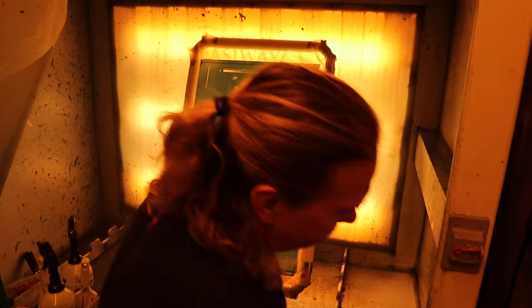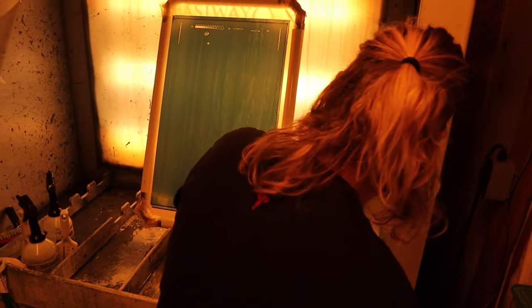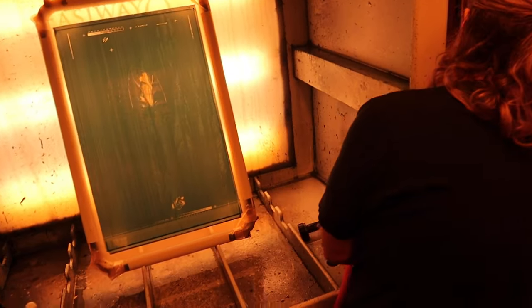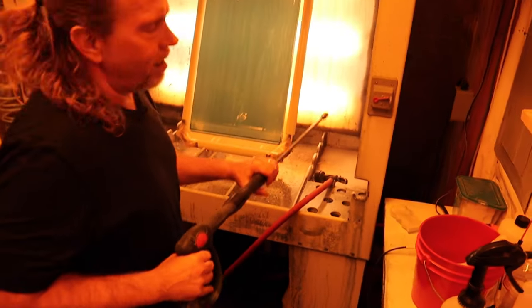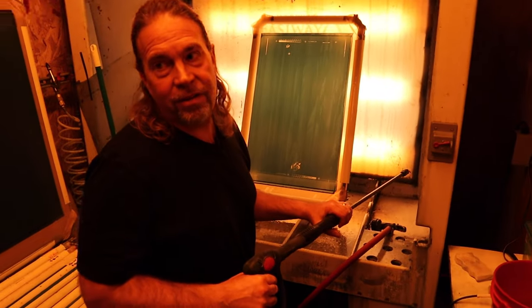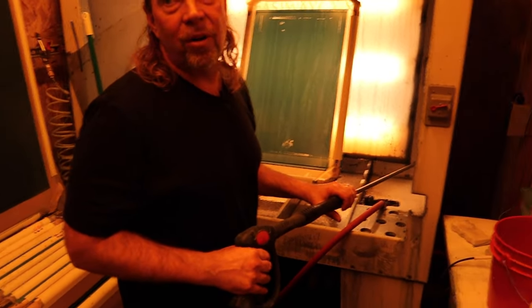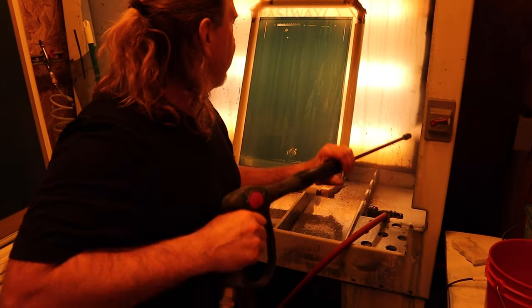So once it's nice and soft, we hit our pressure washer. A lot of people are scared to death to hit a pressure washer on their stencils because they're fragile. But if you've got a good stencil you can use a pressure washer. You don't want to jump up on it a couple inches away, but if you stay back here it works fine.